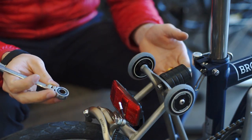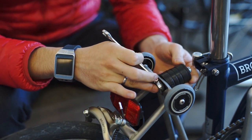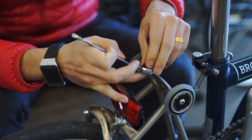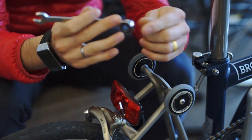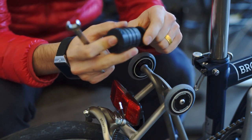This is the Brompton damper. We're going to explain how you change your stock damper with our BikeFan damper. You're going to need a number 10 wrench. The assembly is very easy, but there are some things you need to keep in mind.